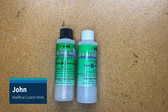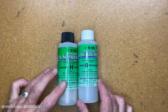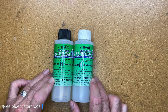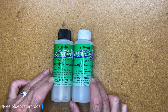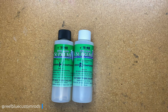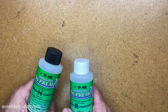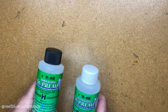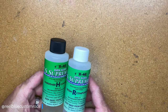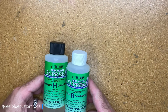Hey guys, it's John with Rue Blue Custom Rods. Today I wanted to do a video on the U40 Dura Gloss, or the LS Supreme High Polymer Rod Wrapping Finish Light Stable by U40. It's a pretty great product. I have to admit, I was pretty much a flex coat person — I swore by flex coat — but I've been using this for a while and I really like this U40 product.